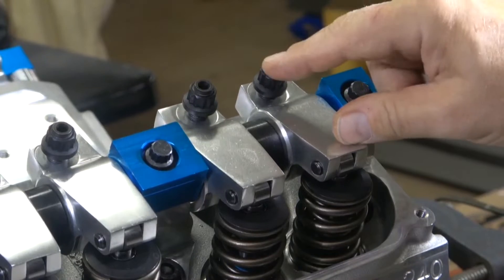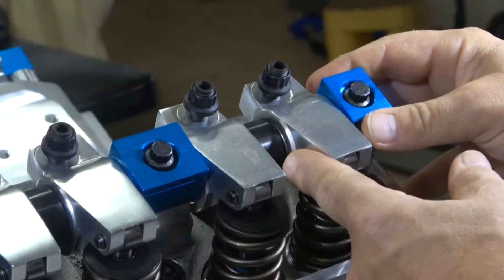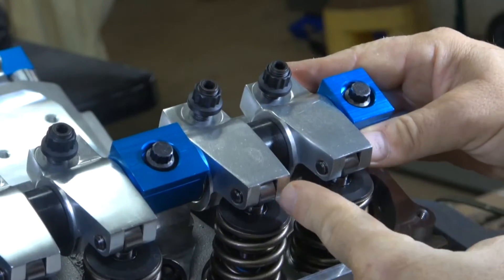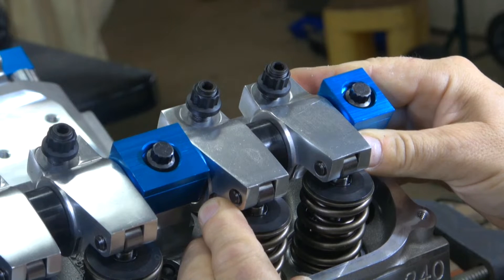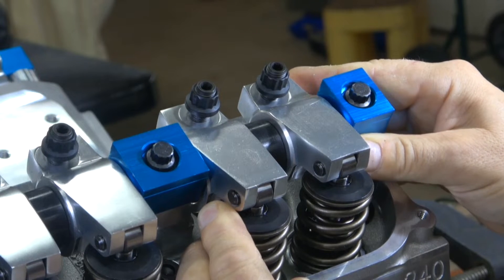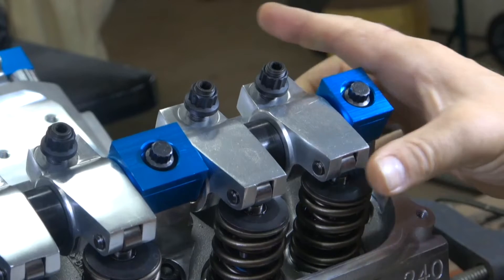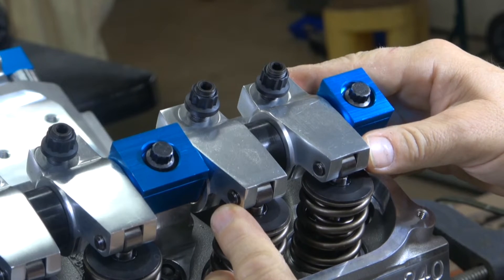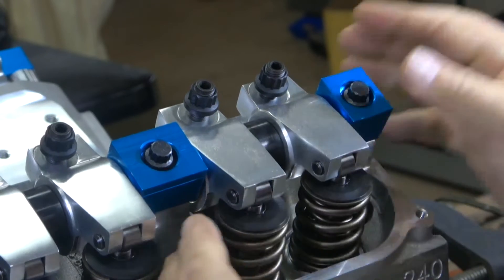First, start with the adjustment nut all the way backed out so the ball on the inside is flush with the lifter. Then start with the biggest spacer in the center without any shims, push them together, and look at the valves to make sure that when you center as best as possible — centering the roller on the tip of the valve — that the roller favors the inside of the valve. If the roller does not come off the valve, you don't need any shims, because this is as close together as they will ever get.